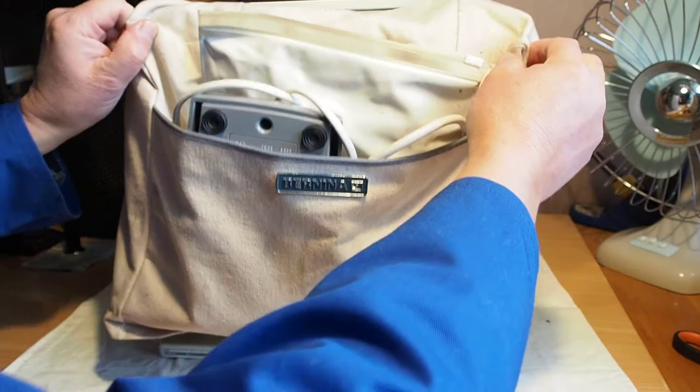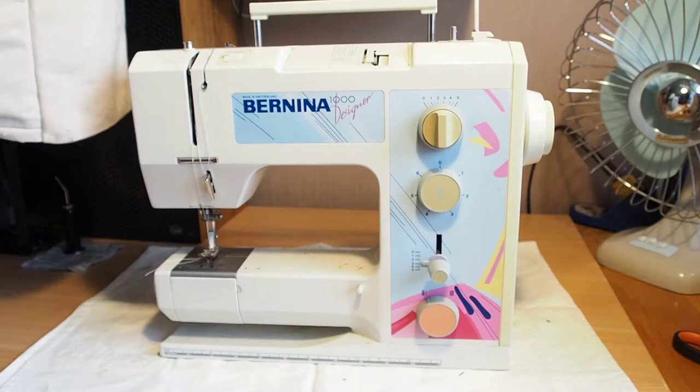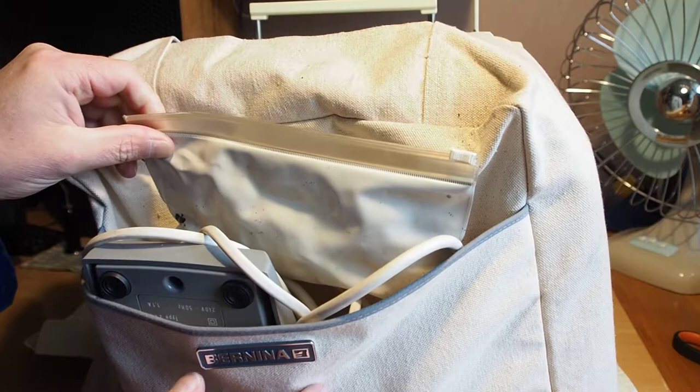Hello and welcome. Today we have a Bernina 1000 Designer and I'm going to do a buyer's guide slash assessment video.